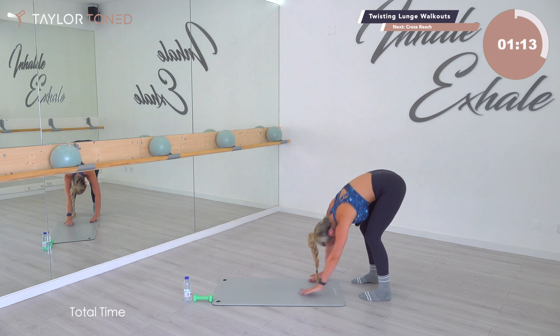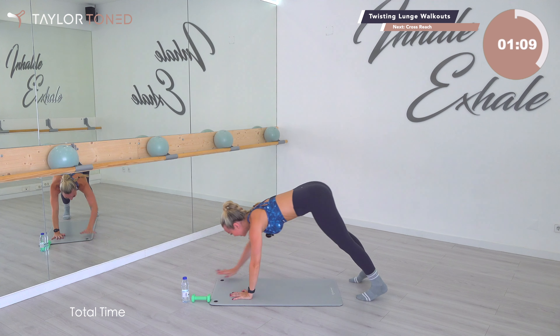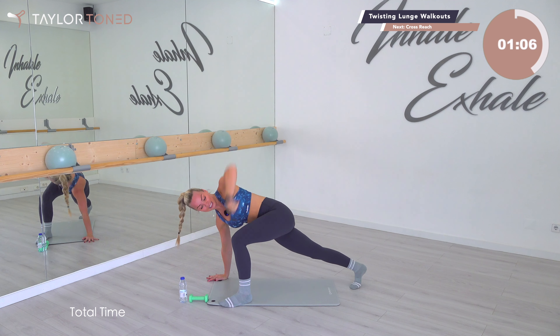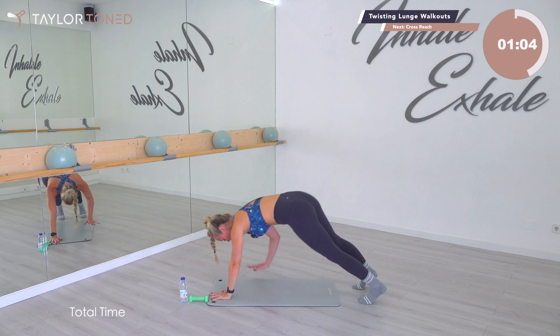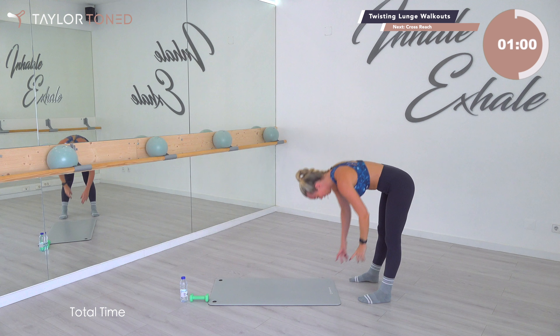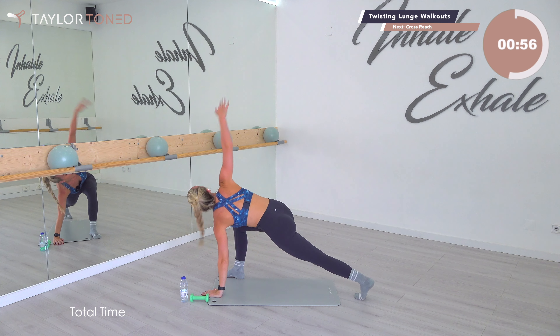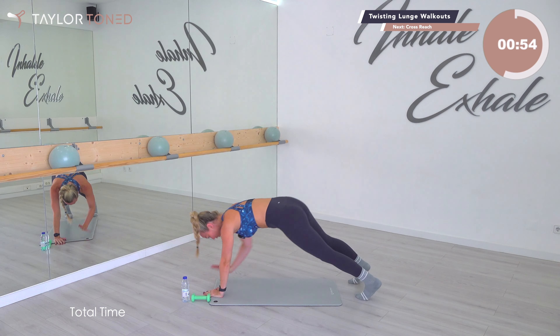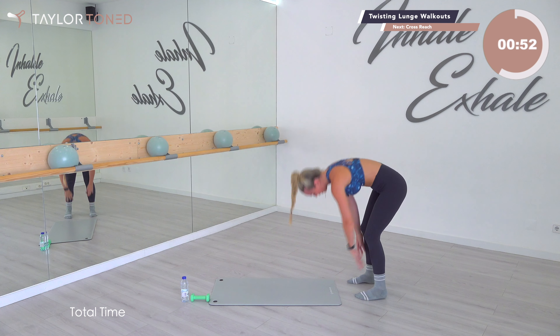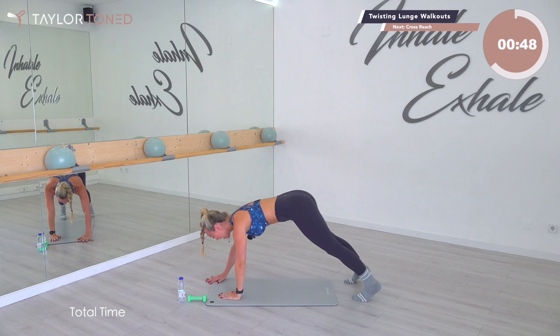Each exercise is going to be two minutes. We roll down, step out, round, extend, down, push back, walk those hands in. The bad news for me — I don't know about you — but I actually forgot to put the aircon on. Oh my gosh, it's so hot today. So if I end up looking like a drowned rat, that's why.